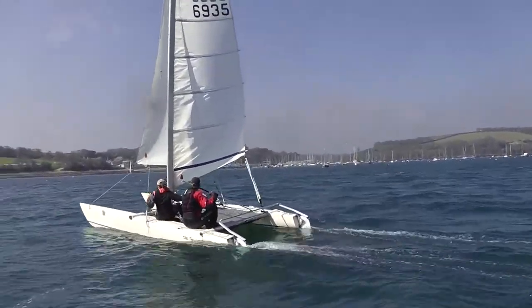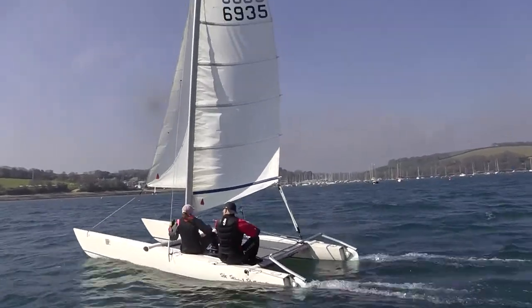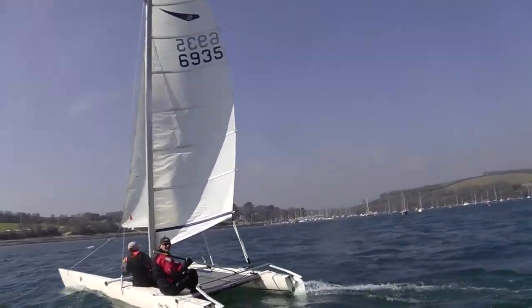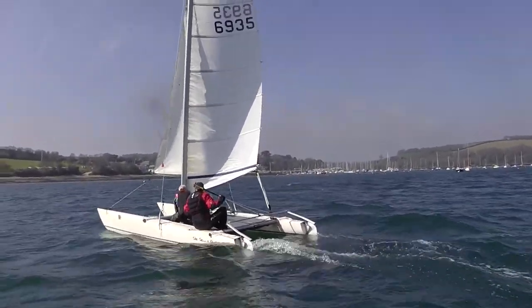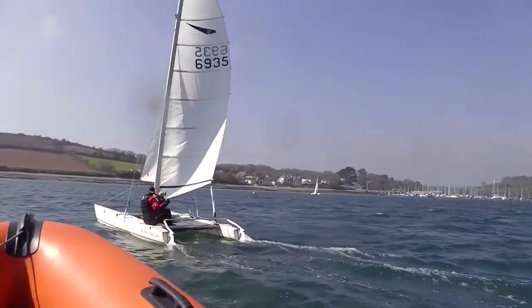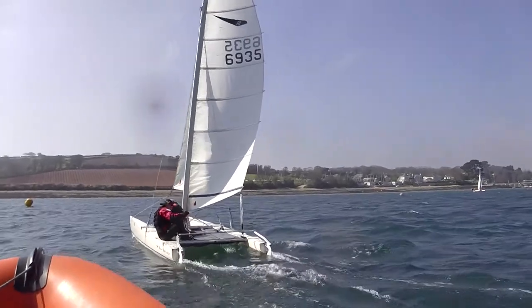Okay, right, here we go team — going downwind towards the Lewin mark. A little bit more downhaul on the mainsail, more downhaul on the mainsail. Back out against the shroud, not really around the shroud. Coming up to the Lewin mark now.